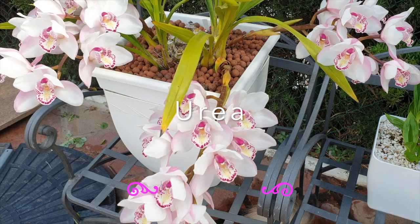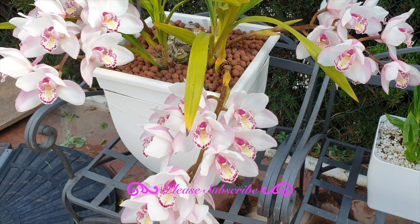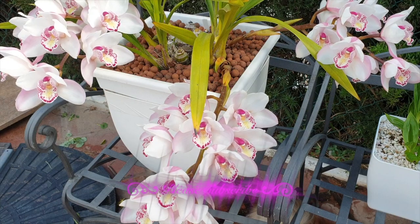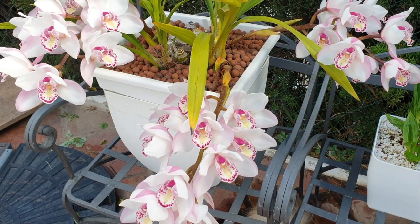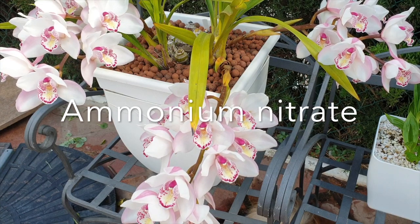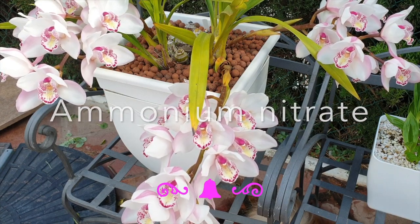Because the urea would need to come in contact with organic media, where microorganisms present in the root zone can convert the urea into usable ammonium nitrogen, which then can be absorbed by the orchid.